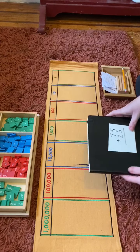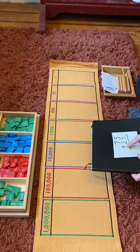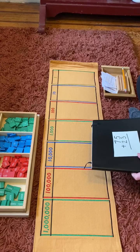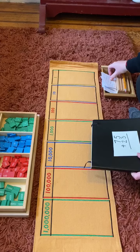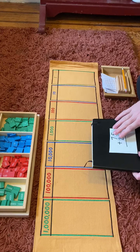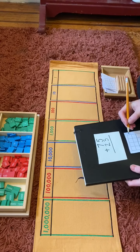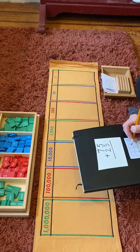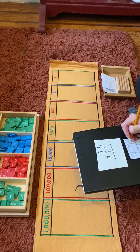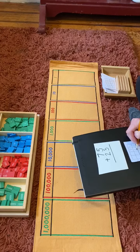The first problem I want to look at is 75 plus 23.